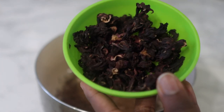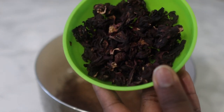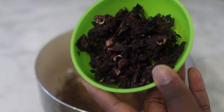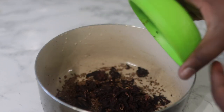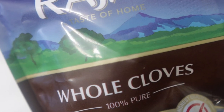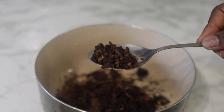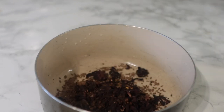The next ingredient is some dry hibiscus leaves — if you've got a fresh one, it works absolutely fine too. Hibiscus is super amazing when it comes to stimulating hair follicles to promote healthy hair growth, and it also helps with preventing premature graying of the hair. I added about one handful of that.